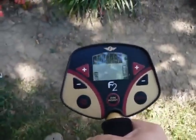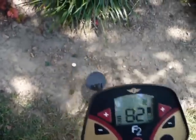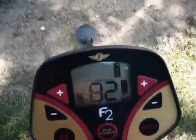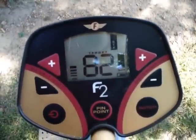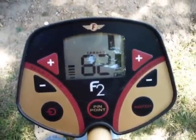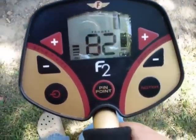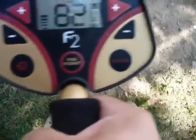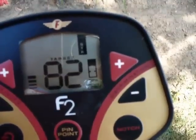Here we have a quarter. We're going to run that over the quarter, and you'll notice on the display that it shows quarter. It also gives you the target rating in double-digit numbers — a quarter is normally 80 to 82 on this. Then it will give you over to the right the depth. These are just surface finds, so when you run it directly over and basically scrub it over the top, it's going to show you that it's right there on the surface.